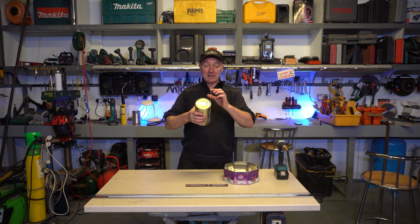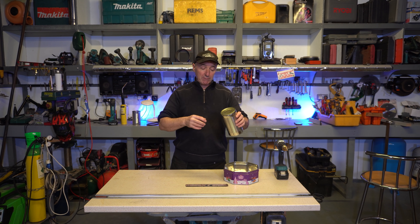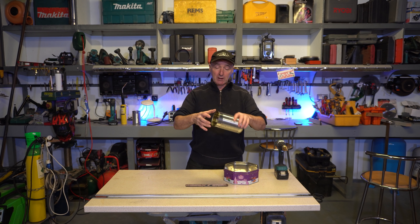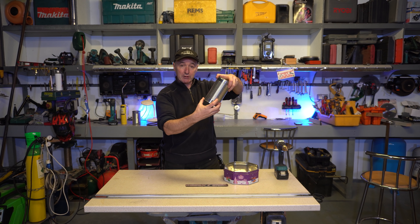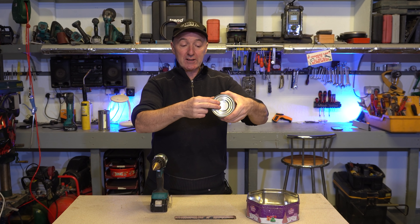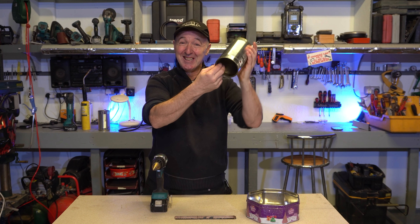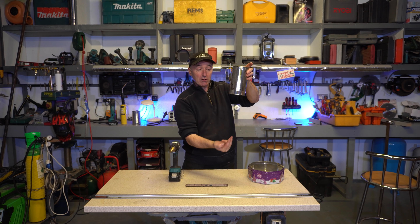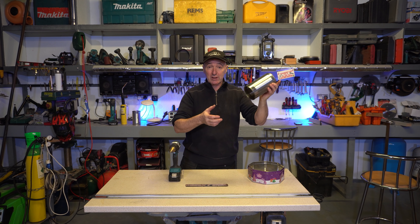I want to put 15 holes in this tin. The diameter on this thing is 100mm and we know that pi is 3.14, so it's 100 times 3.14, and then divide that by 15. That gives me about 20.9 or something like that. I've put a load of dots around where I want to drill, and I'm going to drill two rows of holes — two rows of 15, so 30 holes to drill.